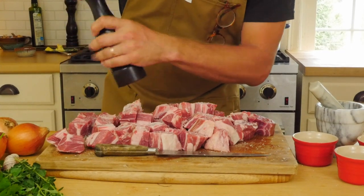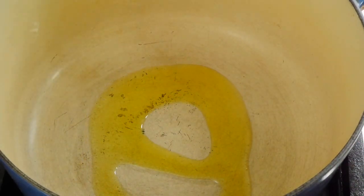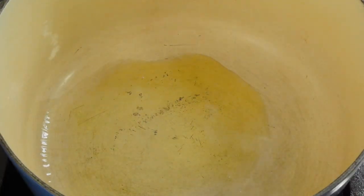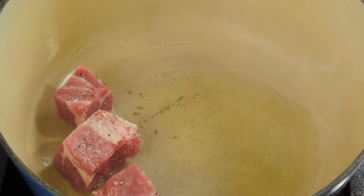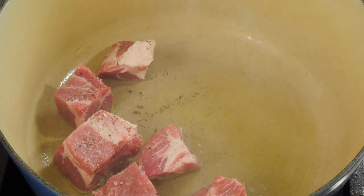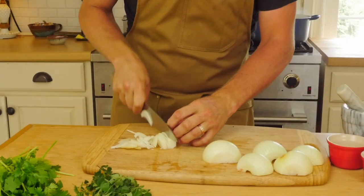Use a heavy bottom pan or a dutch oven for this recipe. Heat it over high heat and add a splash of oil — you can see it's smoking because you want it nice and hot to get a golden brown crust on your pork. Add bits of seasoned pork to your pan. Do not overcrowd — you will need to do this in batches. I did three batches to get it all golden brown.